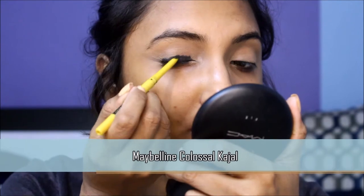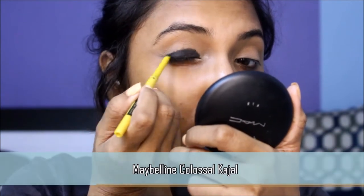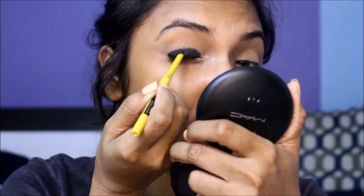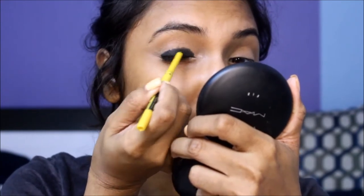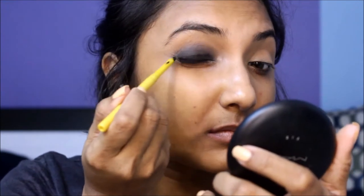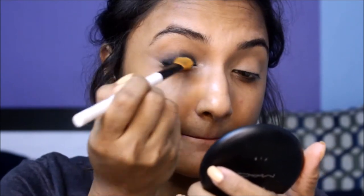The key to nailing a smoky eye is a dark shadow base. I'm using this kajal as a base for the blue eyeshadow — just roughly scribble it onto your lid in a semicircle. Take care to not cover more than half your lid space; this ensures that you don't end up taking the dark colors too high above the crease.